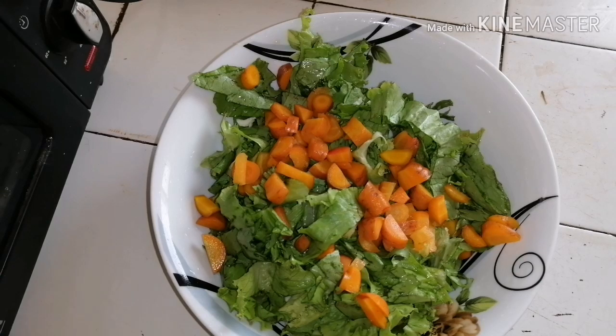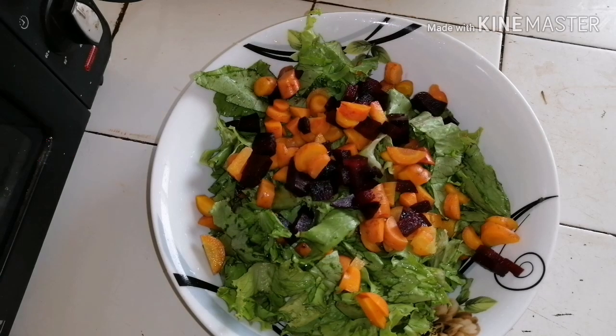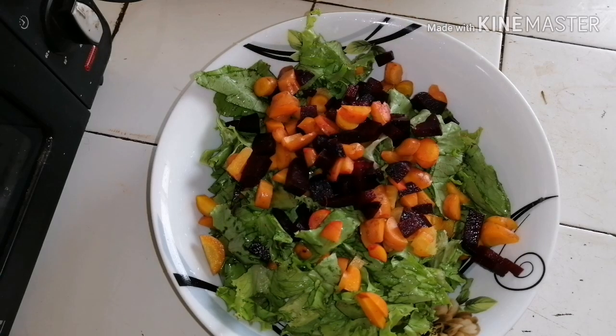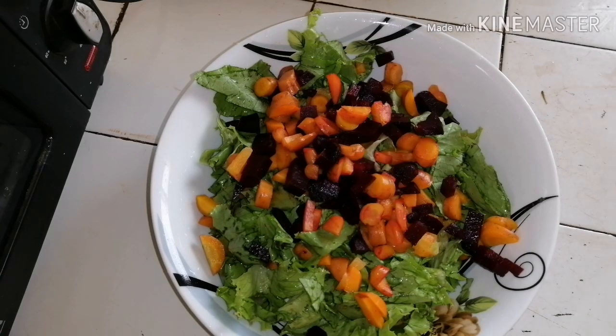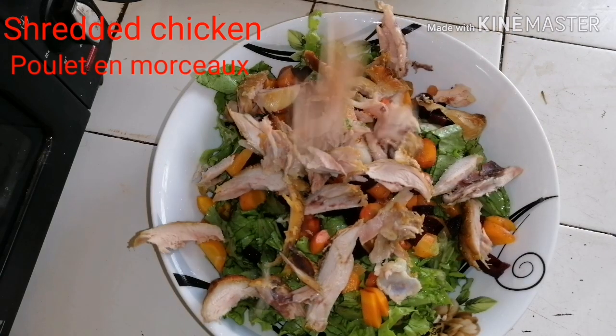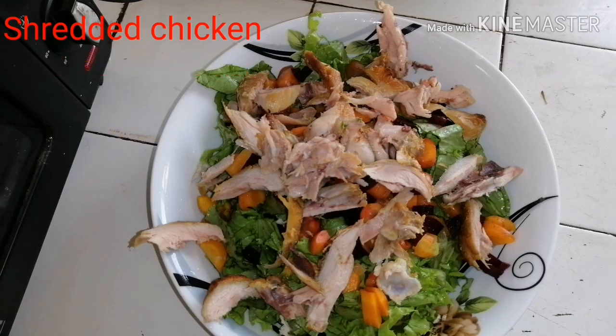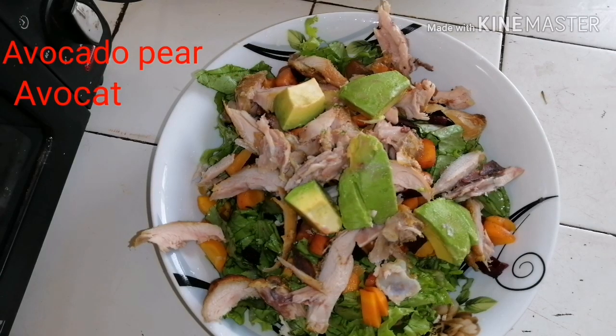Your beetroots boiled for a few minutes and diced, just like the carrots. Then in the same bowl you add your shredded chicken — I used soft chicken thighs so I shredded it.